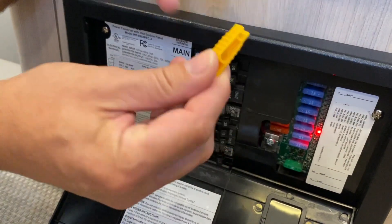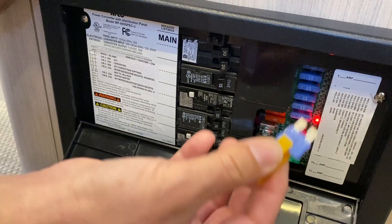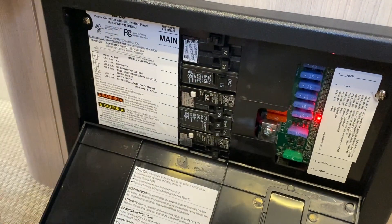All you need is a little plastic fuse puller tool like this one, and you grab the fuse and pull it out. The red light is going to stay red until you replace it with a new fuse.